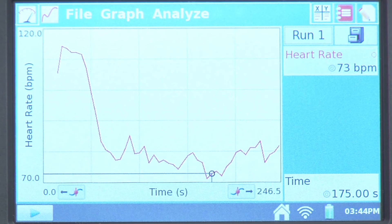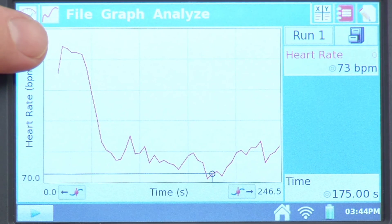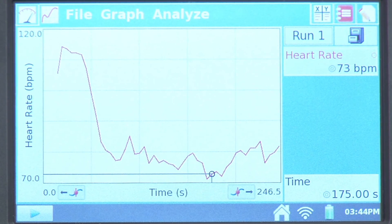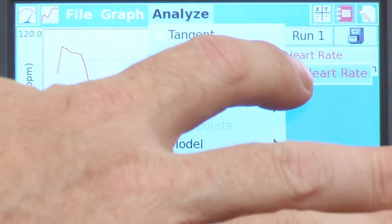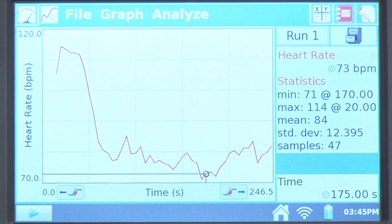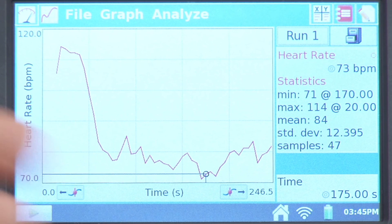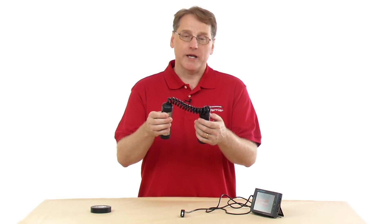Now that I have some data, we can look at the analysis. We can see that when I began collection and was talking, my heart rate was elevated, and then when I stopped talking and relaxed, it dropped to a lower value. To get numerical statistics, go to Analyze and then Statistics, and check the box. We can see in the meter that the minimum heart rate was 71 beats per minute at 170 seconds, and the maximum was 114 beats per minute at 20 seconds, along with an average. The hand grip heart rate monitor is used in biology and physiology manuals to measure human heart rate.